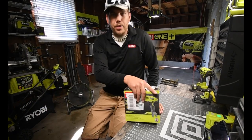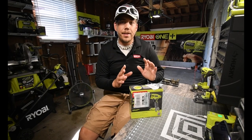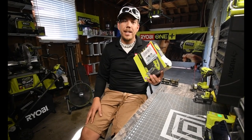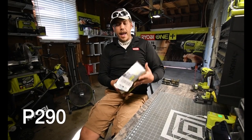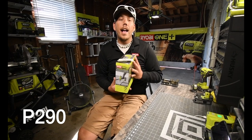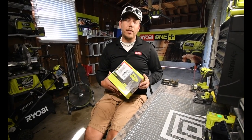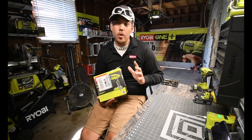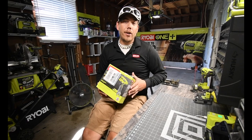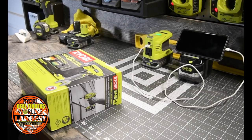Today we are going to be doing an unboxing video. What we have here is the Ryobi QuietStrike. The model number is P290. We are going to do a little test and see how quiet it really is. I would like to see if you could use this at night if it's that quiet. They put QuietStrike on there for a reason, so we're going to see how quiet this is.